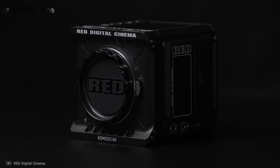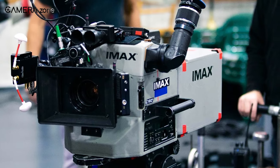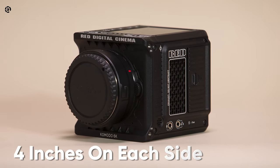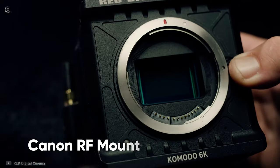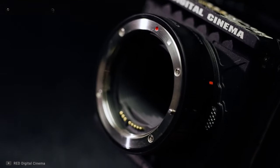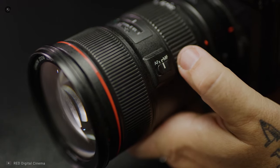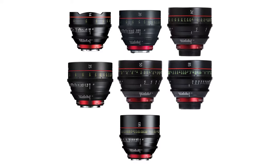Looking at the Komodo, the first thing you will notice is the compactness of this camera. Usually cinema cameras come in big sizes, but the Komodo is like a mini cine camera — it measures four inches on each side and weighs only 2.1 pounds. It comes with a Canon RF mount, which reduces the flange distance from the back of the lens to the sensor. The RF lenses are top-notch and can now be attached to the RED Komodo.